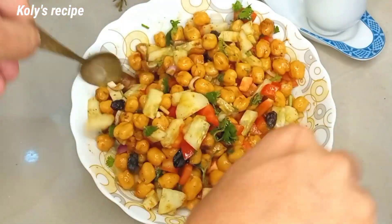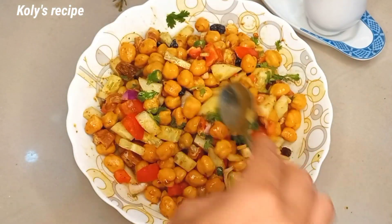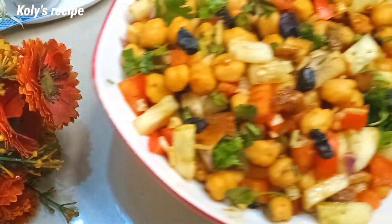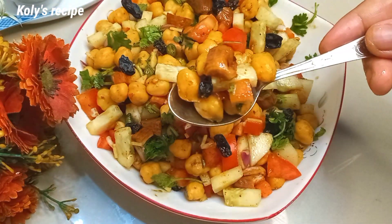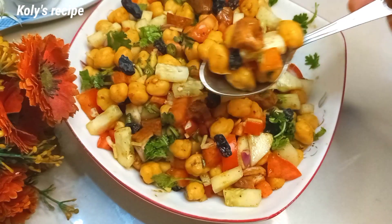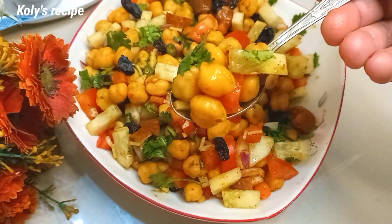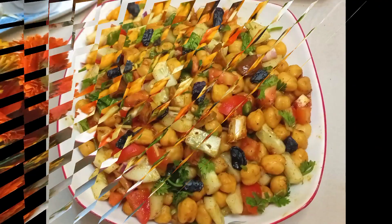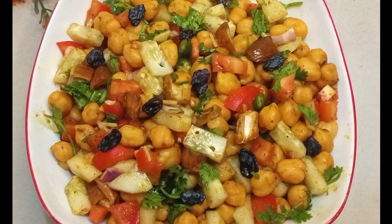Take the protein salad with more protein. If you enjoyed this recipe, let me know about the recipe.